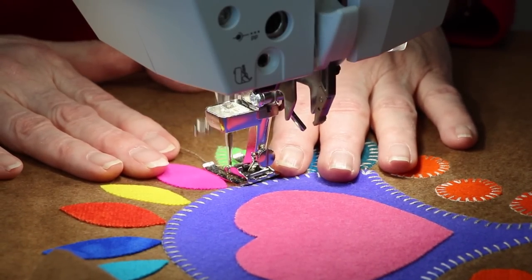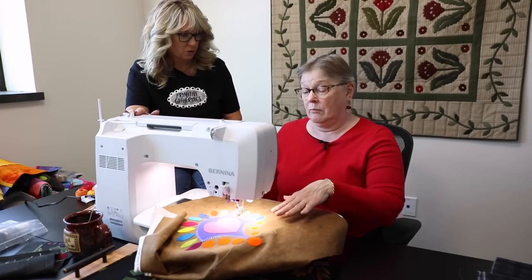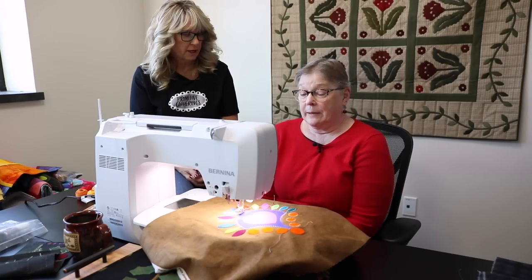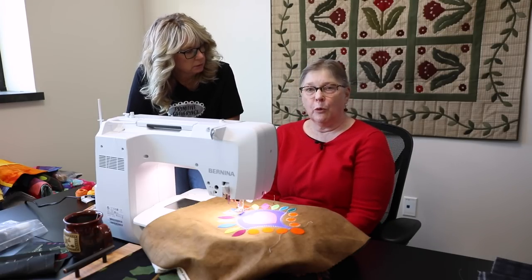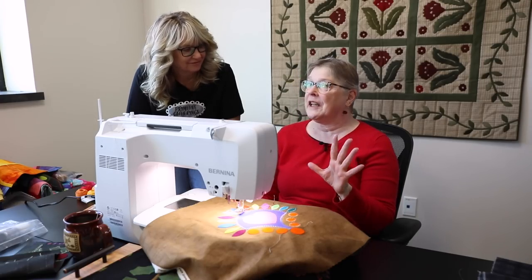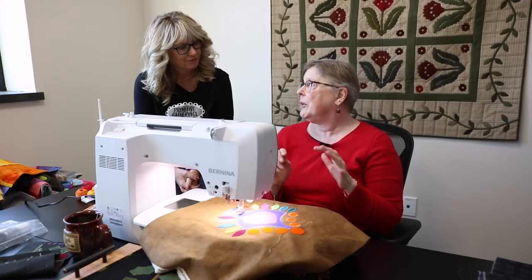At Primitive Gatherings, if you come in and buy a machine you get an introduction on how to use it, plus three hours alone with Barb to perfect whatever technique you're interested in — including this blanket stitch or other things the machine can do. They also have a Bernina social that meets once a month. A newcomer recently came in and went home ecstatic after learning a whole bunch of things he didn't know, even though he'd been sewing a while.